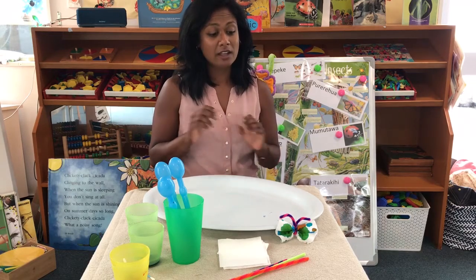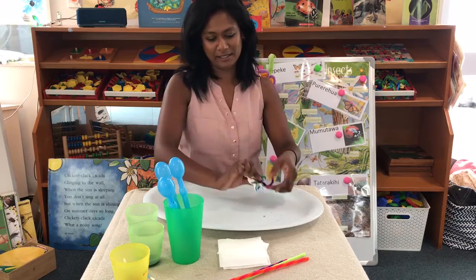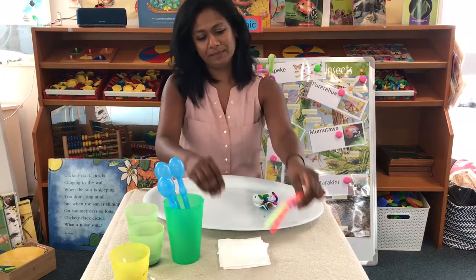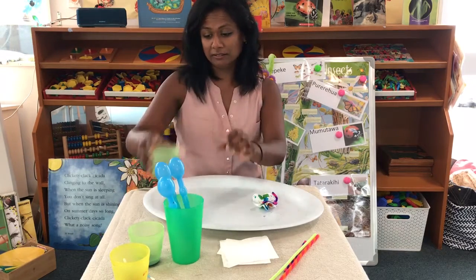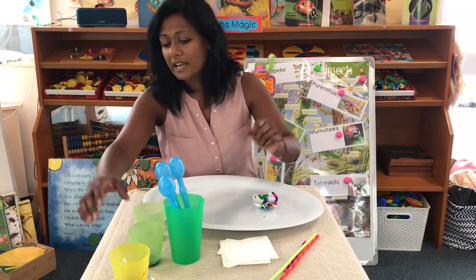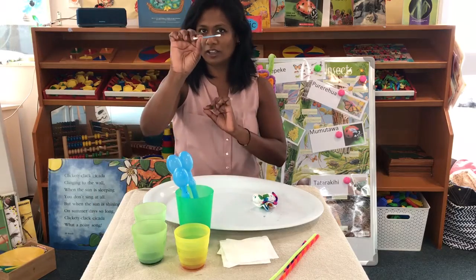So today we are making paper butterflies. You will need pipe cleaners, some paper towels, some dye in any colors you want, and droppers. If you don't have droppers, we can use cotton buds instead.